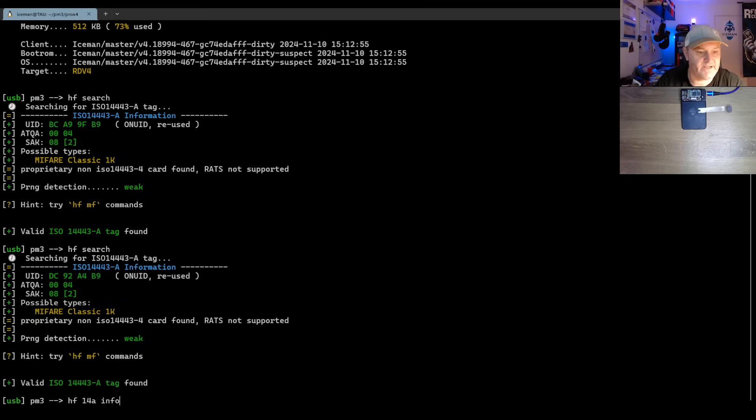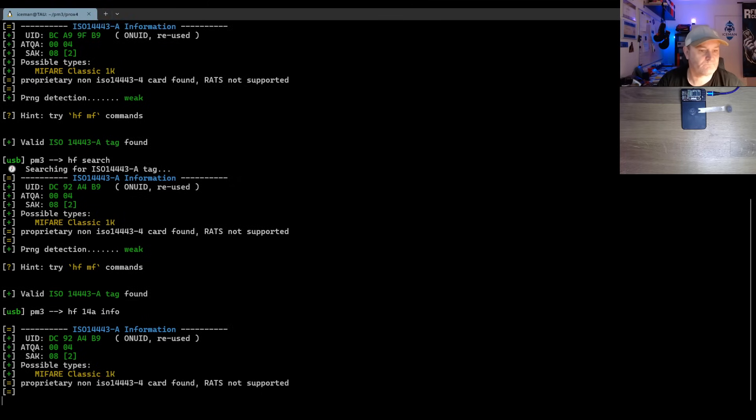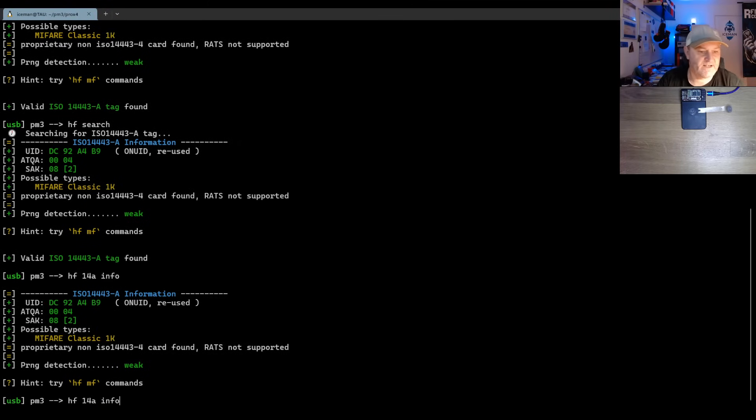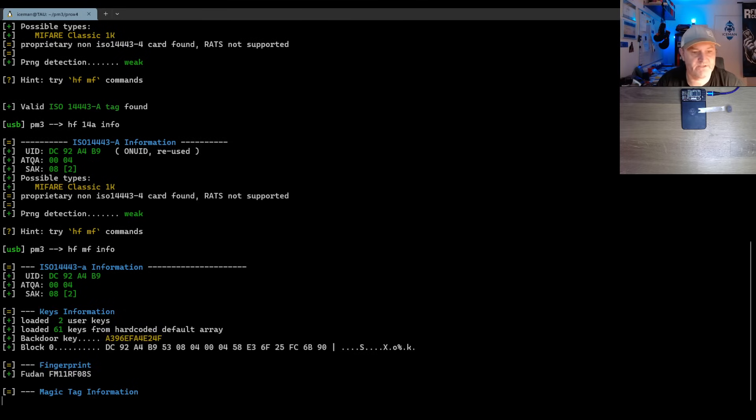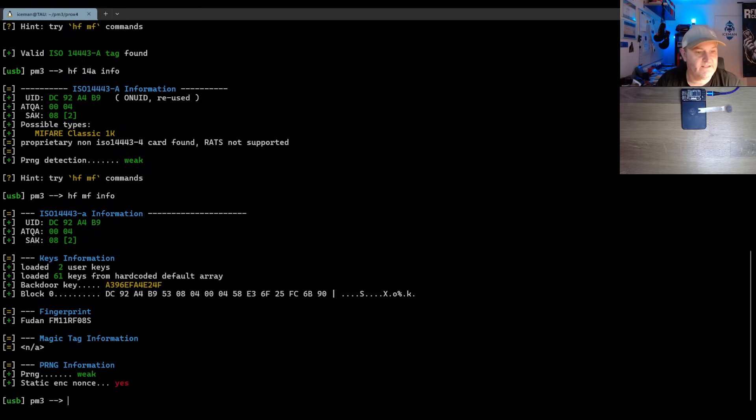Let's see what 14ainfo says — MIFARE Classic. Heading over to the mfinfo command, which tries something out. And it tells me that it's one of those new Fudan RF08S tags that are susceptible to DOJO attacks — Philip Turbin's new attack to recover things. But we go with trusty auto-pwn first to see what's going on.